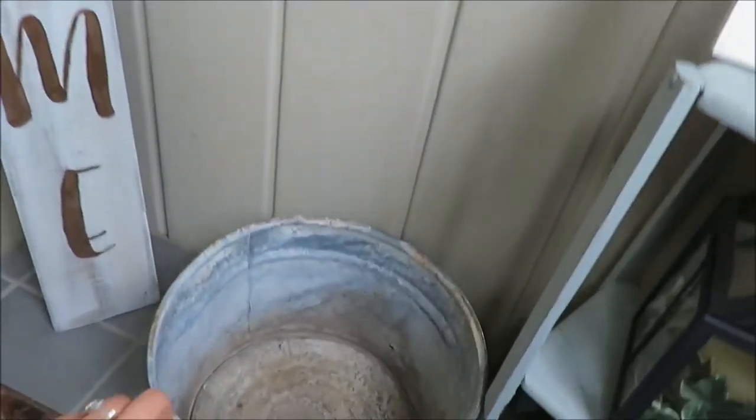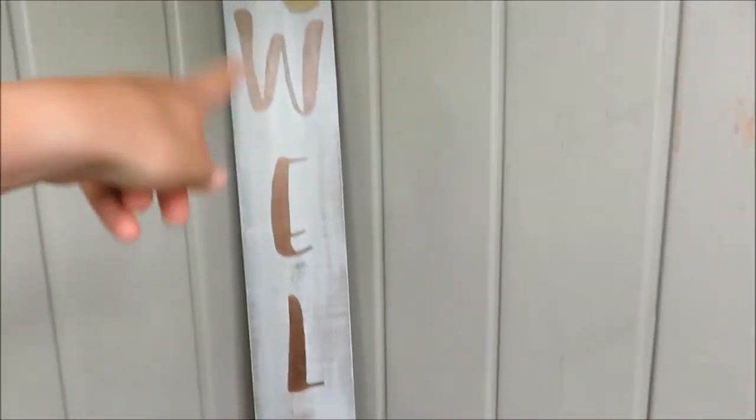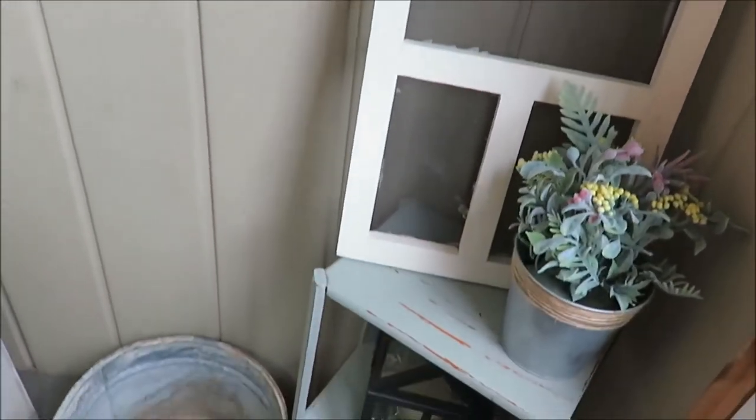This galvanized bucket down here is $3. And then this welcome sign was a gift from my mom — a hand-painted gift. So truly not very expensive, and there is my floral arrangement there and then some greenery.